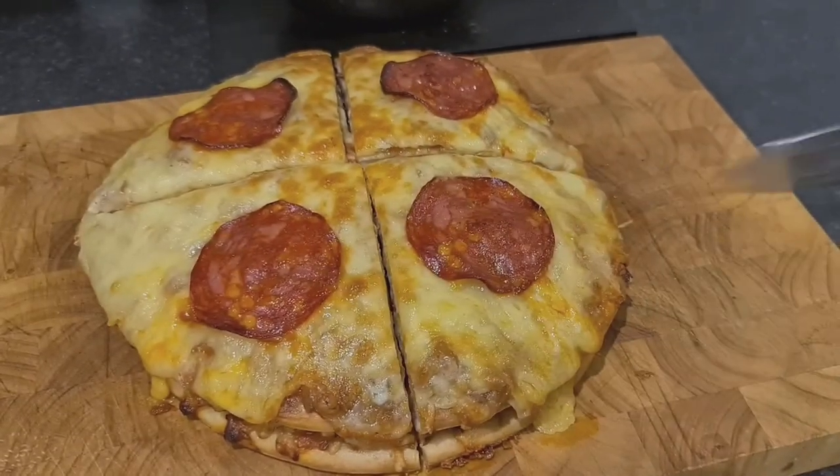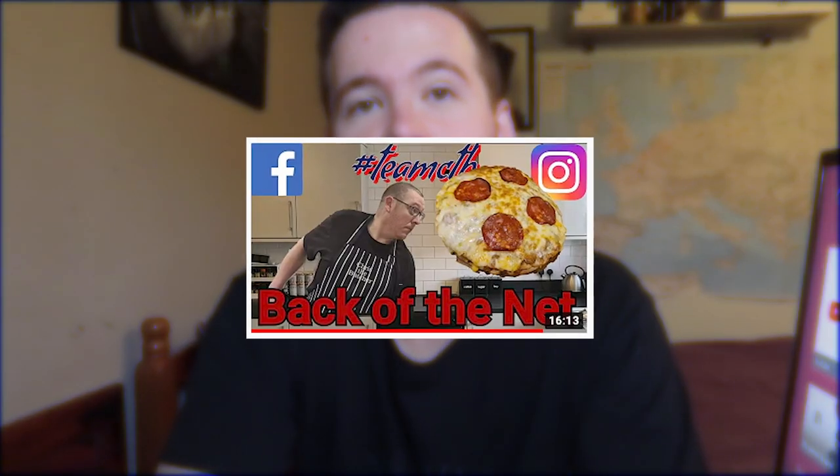Alright guys, what's going on, welcome back to another video! Today I'm going to be doing a cooking video — yes, a cooking video. Chris the Butcher nominated me to make his cheeseburger pizza, which looked very interesting and absolutely banging to be honest. I feel honored he nominated me. He nominated three others as well, so I put their channel links in the description — go watch his video first.